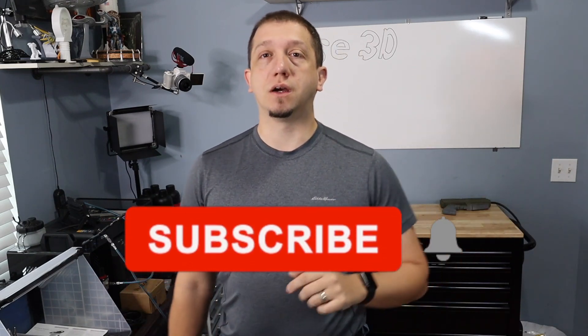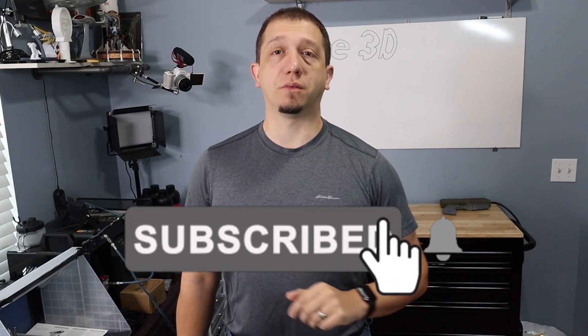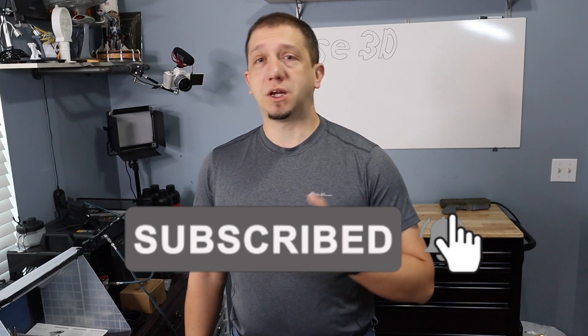Stick around. Let's move over to the desk, but before we do that, if you're new here make sure you hit that subscribe button if you enjoy this content or have anything curious about 3D printing at all. Also make sure you give this a thumbs up — that helps the video out and gets it out there for more people to see. Any questions about 3D printing, leave those down in the comments below. Let's move over to the desk and get this thing out of the box.